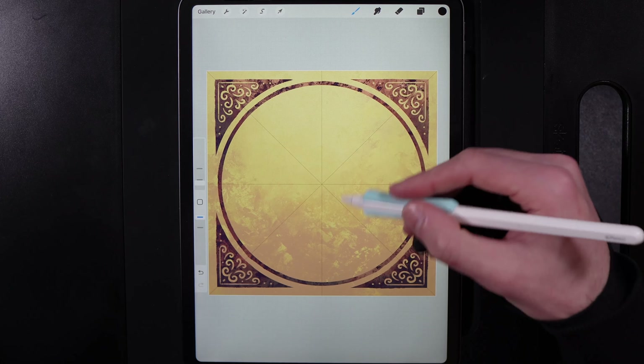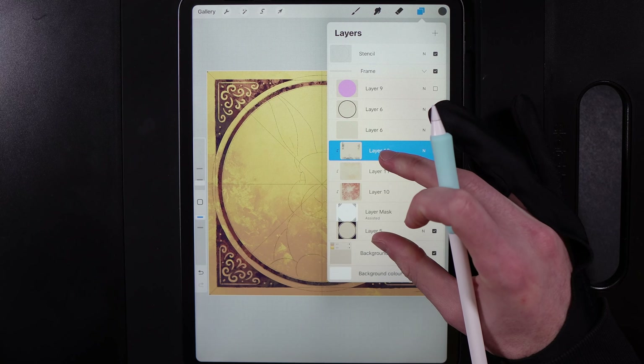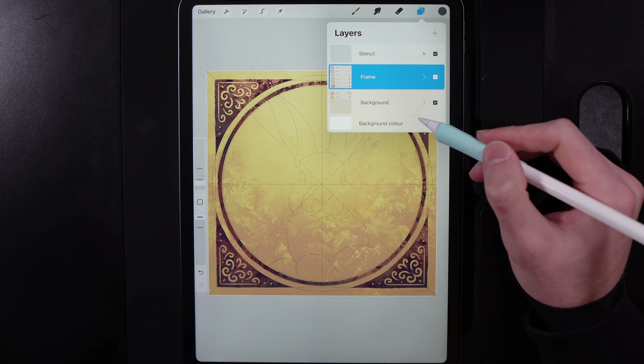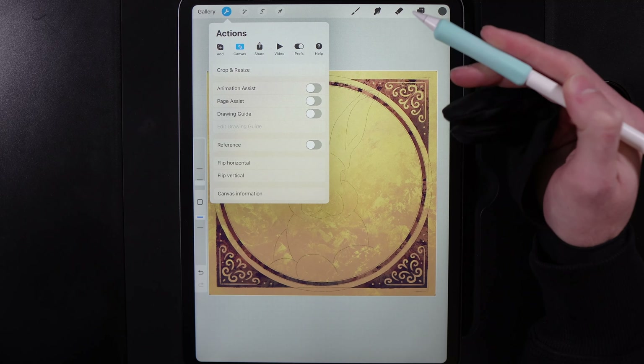Now that we've done our border, we can move on to our bunny. Bring back the stencil and you can either compress the frame layers or just collapse the frame group. With the stencil back on, go to Actions and turn off the drawing guide under Canvas.